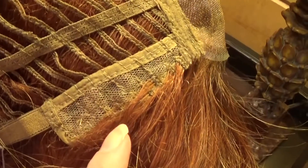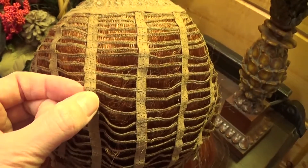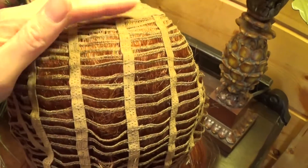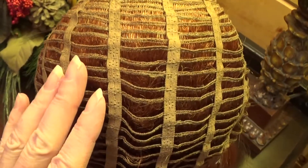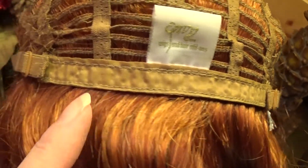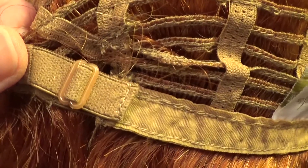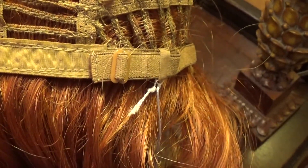The fabric ear tab is adjustable. The open weft cap has a little bit of stretch to it so that it molds to your head comfortably, and the open wefts provide air circulation to keep your scalp cool. On either side of the slender fabric nape are small adjustable straps that allow you to customize the fit — the circumference of the wig cap — by up to half an inch.